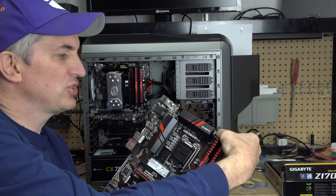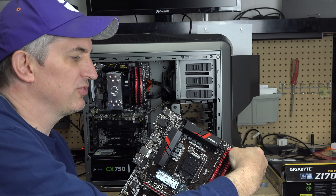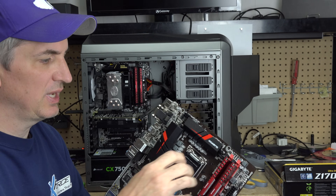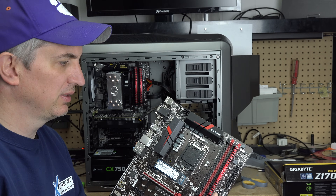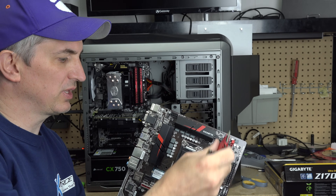On this particular one, I just push the clips up at the top — they're kind of hard to press. Push them both up so now they're flipped out. Then pull the stick out like that, and then pull the other one out from the top, since there's only a clip at the top.